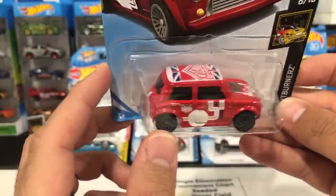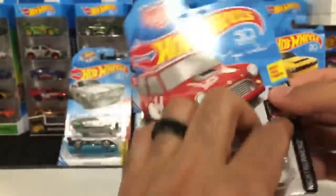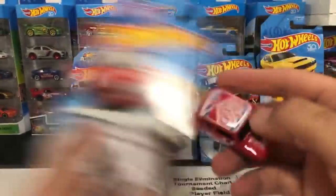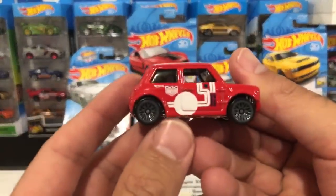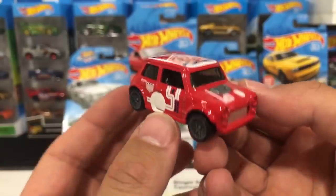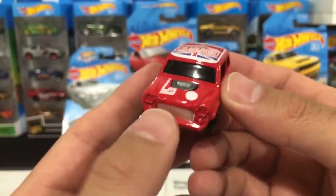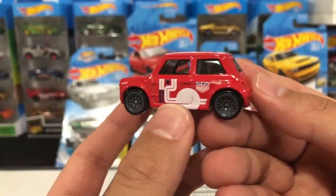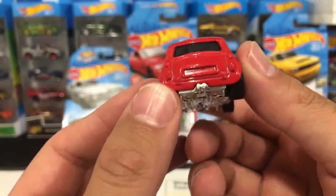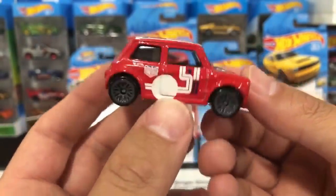Morris Mini — very very nice, the new little Outlaw casting with the Magnus Walker variation. Let's go ahead and open him up. Very small casting but I like these new Minis. There are all different types of color variations for the new Minis and old Minis. You can see that big engine in the back right there — awesome. Check out those gray mesh wheels on it too. Very cool, it's got the little dual exhaust in the back as well.